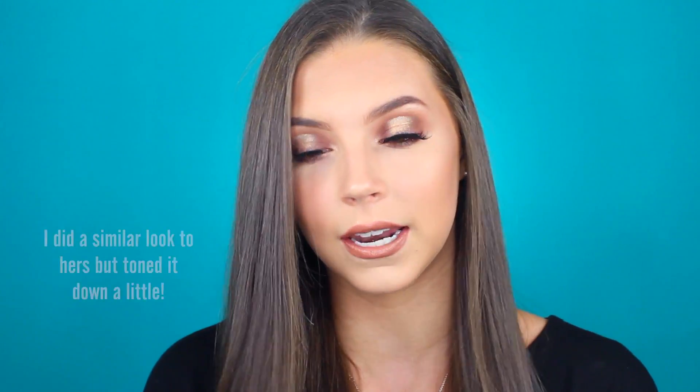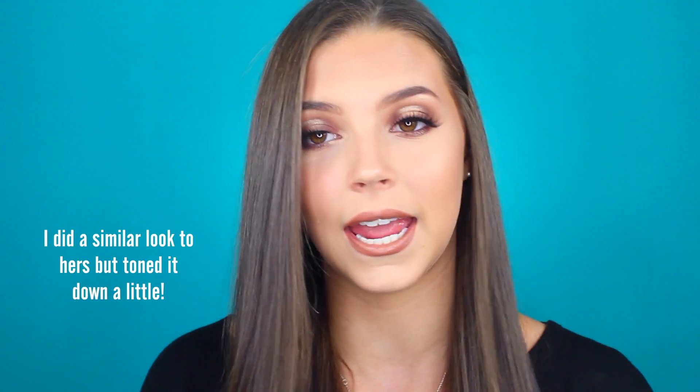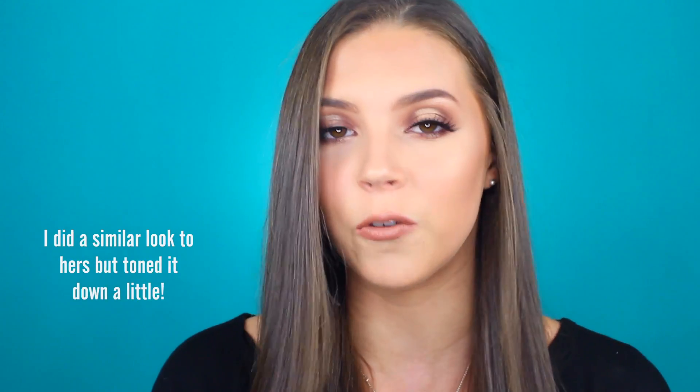Hello everyone, welcome back to my channel. Thank you so much for tuning in and watching. Today I'm going to be creating this look for you guys, which is inspired by Nikkie Tutorials. I saw her holiday tutorial on this recently and I thought it was such a beautiful makeup look. So why not create it, especially because I actually had one of the exact pigments that she used — it's perfect. If you guys would like to see how I did achieve this makeup look, then please keep on watching and let's get straight into the tutorial.